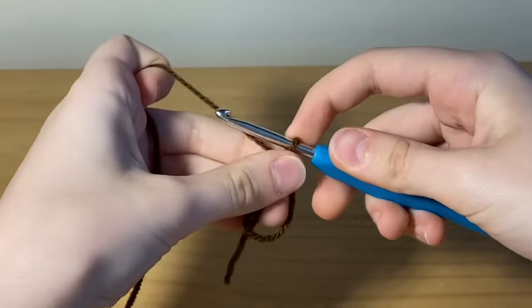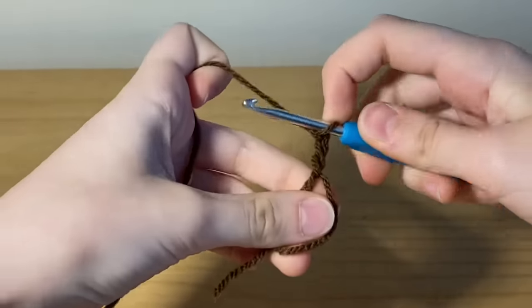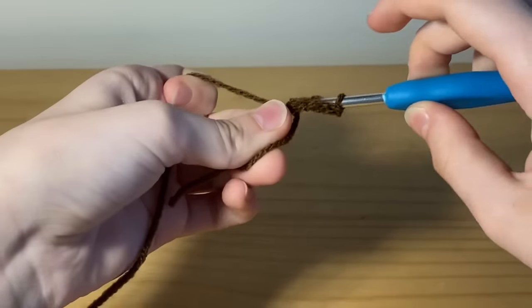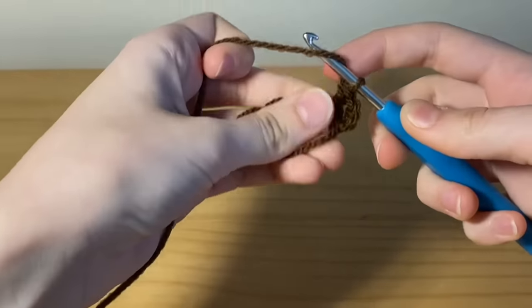Now you're going to chain three, and then into the middle you're going to place two more double crochets. Make sure that you're crocheting over that loose string, because that's what we're going to use to cinch in our middle.